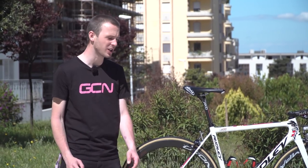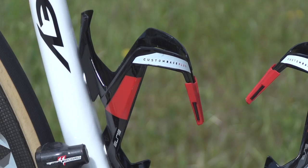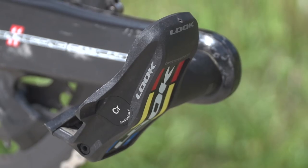Wheels are also Campagnolo — they are the Bora Ultra 50s today. Bottle cages on the bike are provided by Elite, the pedals are Look Keo Blade, and the tyres are Vittoria Corsa CX.